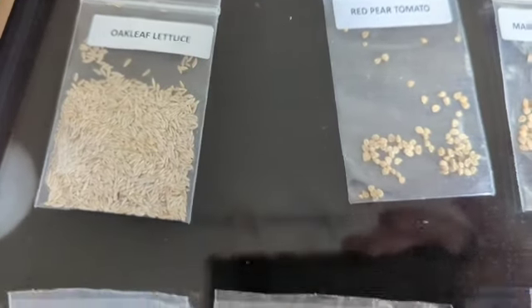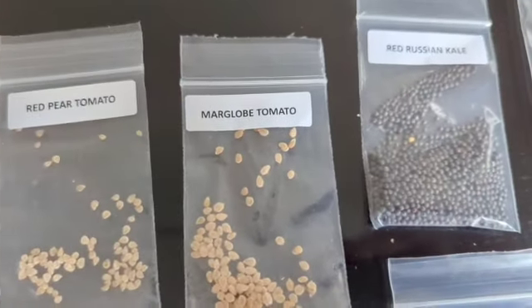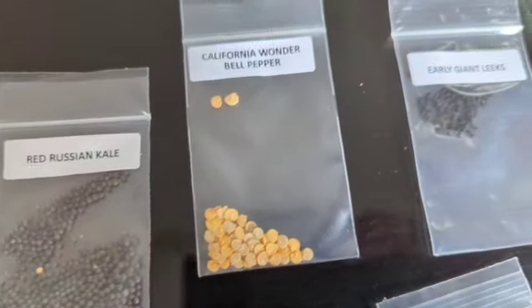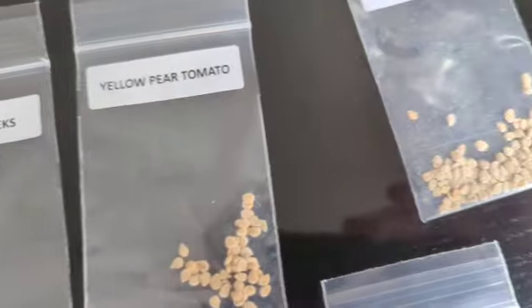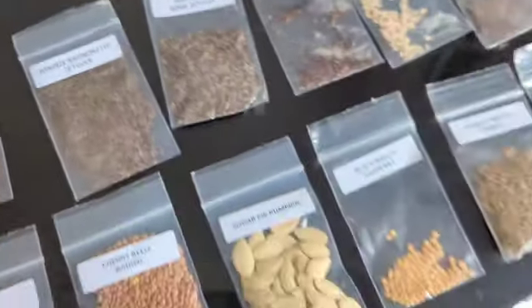I don't have a super green thumb, but I have grown some things in the past and I don't think it'll be too tough. Plants just like some basic stuff — water, nutrients, sunlight — and you really can't go wrong.